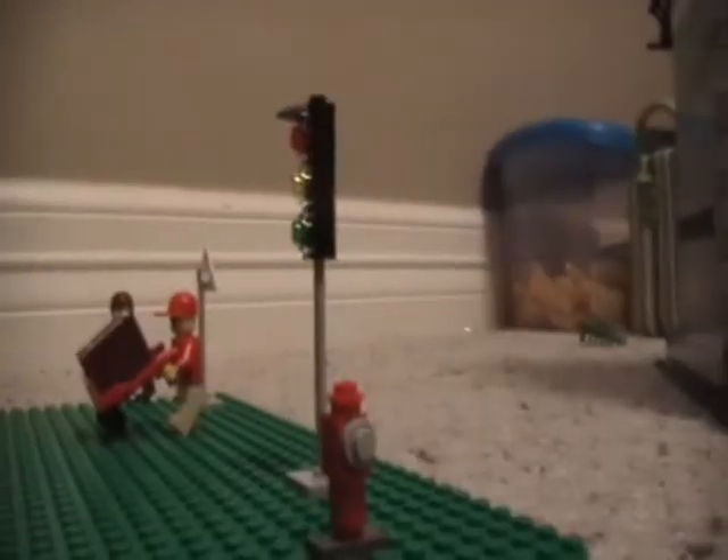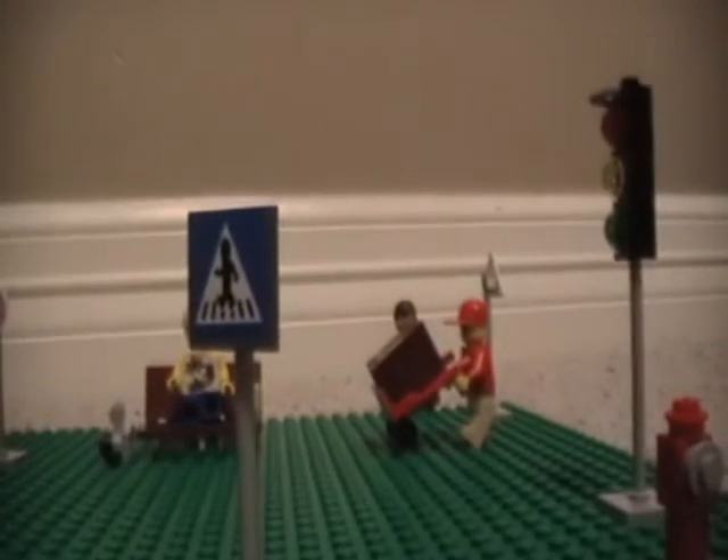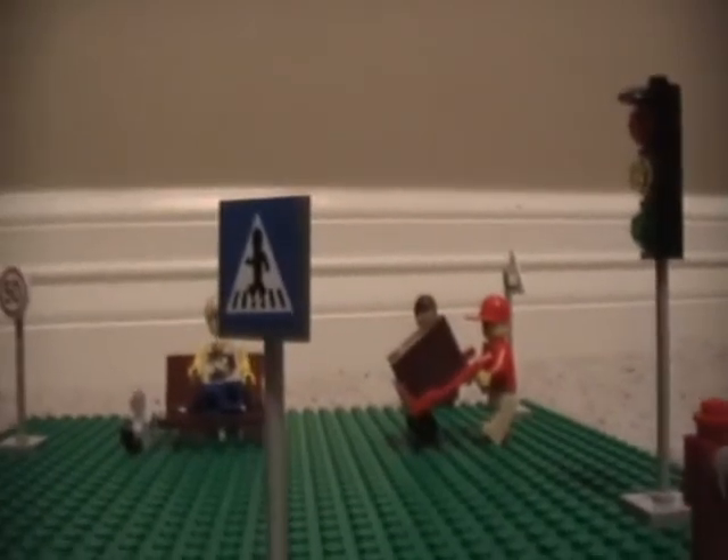You get four things that stick up out of the ground, or signs. You get a traffic light, which could really come in handy for a city. You get this crosswalk sign, a speed limit sign that reads 50, and a traffic light sign, naturally because you have a traffic light.